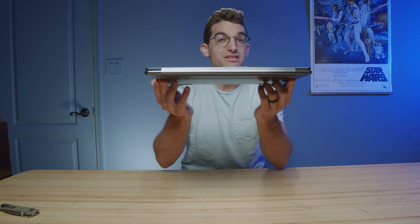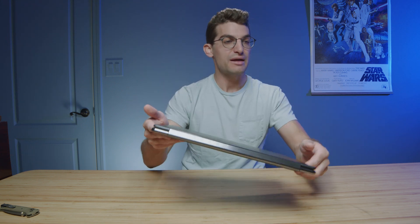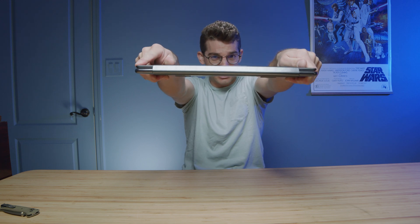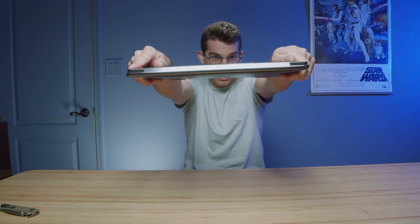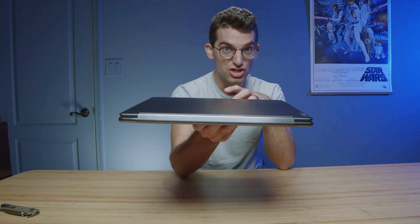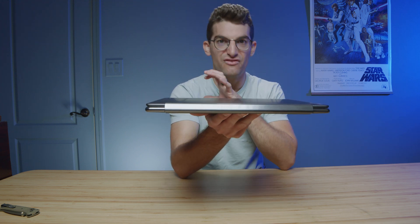I'm going to start doing a chassis flex test for more laptops. You want a tiny bit of flex — if your laptop gets dropped you want it to flex slightly rather than break — but not overly flexy. The Yoga 9i has ever so slight flex, but not excessive like the Galaxy Book 2 from last year which was very flexy. It's a very nice rigid chassis with great build materials and fantastic assembly — one of the best-built 14-inch laptops money can buy right now.